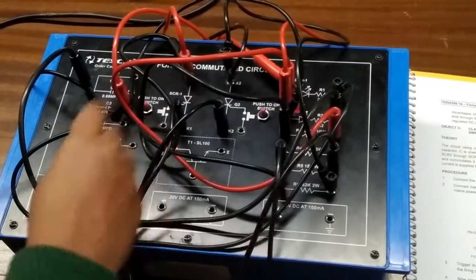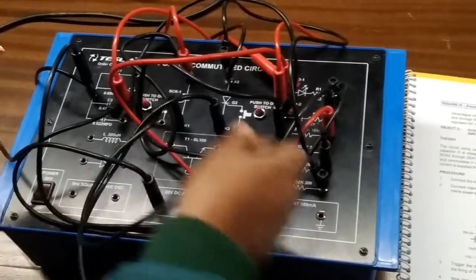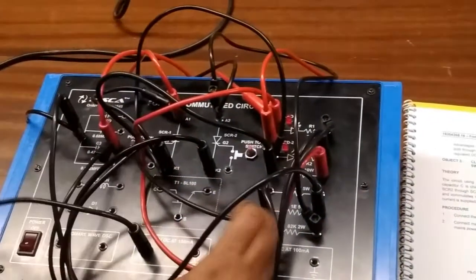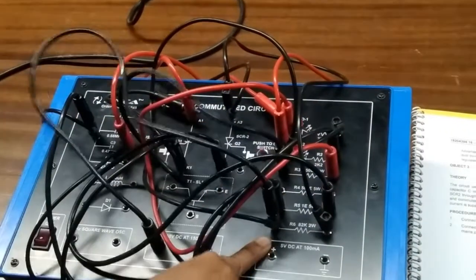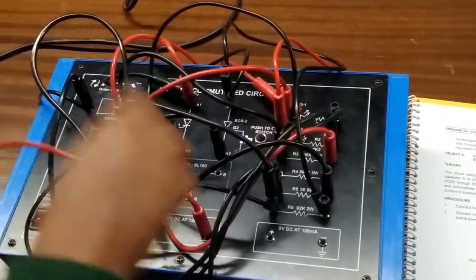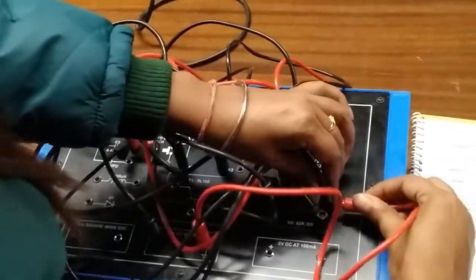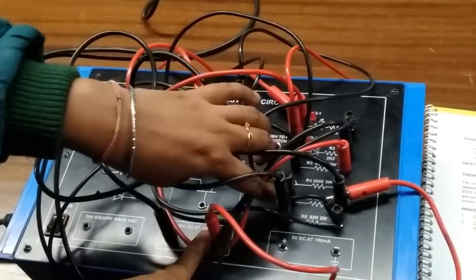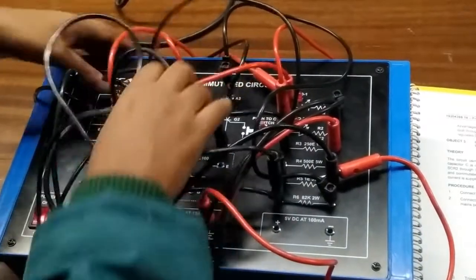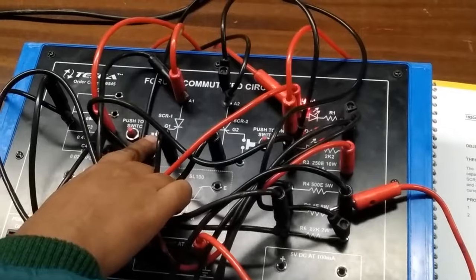Now we will give the 30 volt positive power supply. Connect the positive terminal with the resistor, and connect this end of the resistor with the positive terminal of the power supply. Connect the negative terminal of the power supply with this end of the 1 ohm resistor. Now turn on the key; after that we will press this button to trigger SCR1.